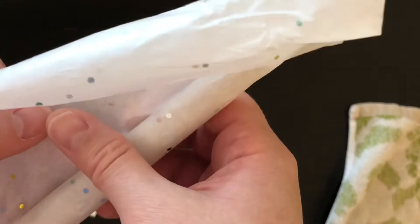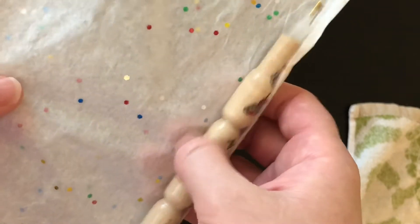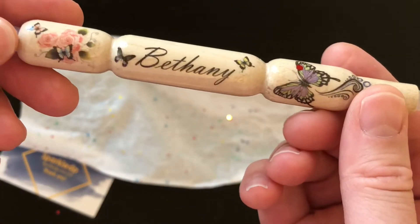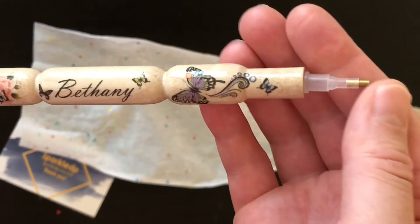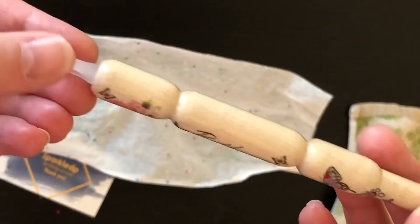The shop sells custom diamond painting pins, and this is the one that I got. It has my name on it, it has butterflies on it. This comes with a single placer and looks like a three-placer.